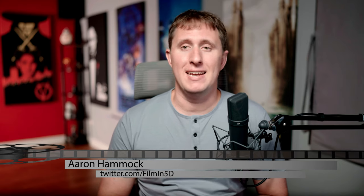Welcome to Film 5D, the show about everything video and photography with the a7S III. I'm Aaron Hammack, and today we'll be comparing the 90 millimeter 2.8 macro lens from Sony to some simple, cheap diopter filters. How do they compare when it comes to macro photography?